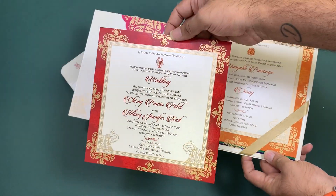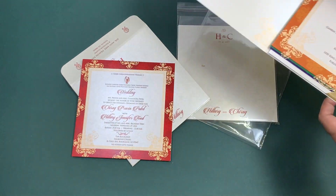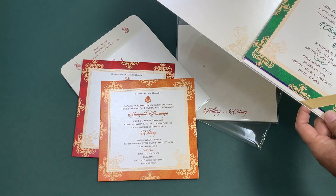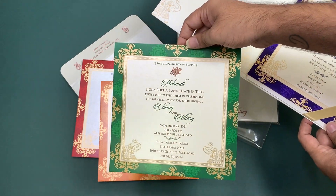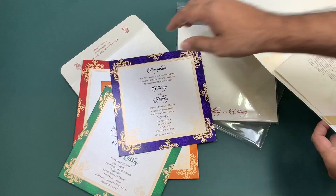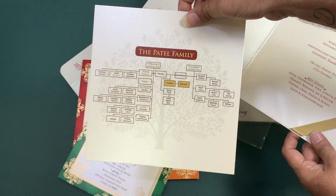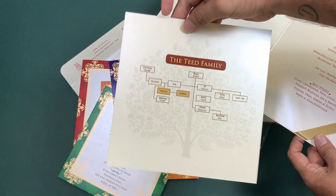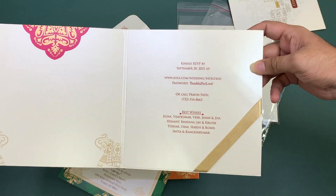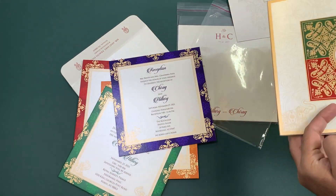That's the first card for the wedding, that's another card for Manglik Prasam, that's one more for Mehndi, that's one more for the reception. That's the Patel family and that's the Thadhani family. That's the gold card.